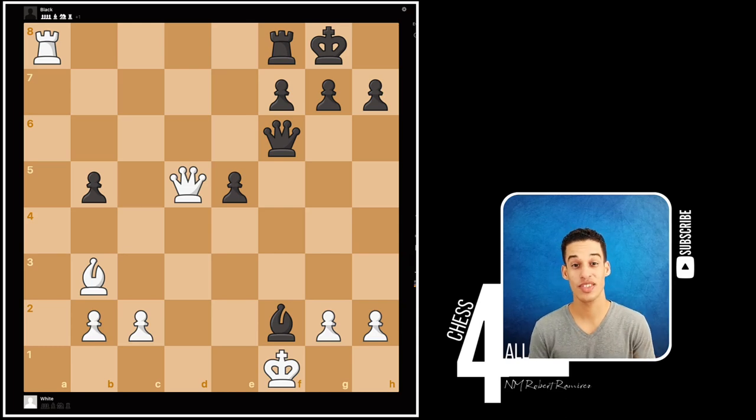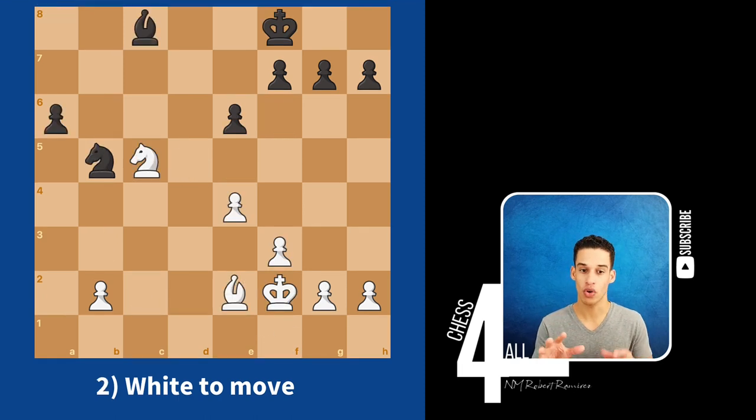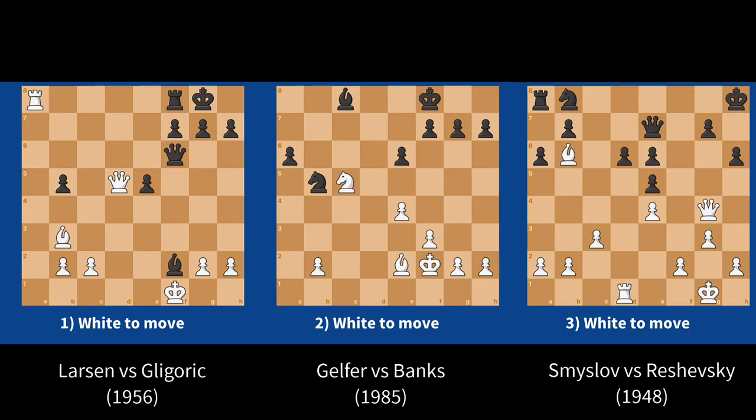Hello guys, welcome to lesson number 117. I wanted to start by showing you these positions — try to pause the video as always and see what you do next if you were playing this in a tournament game. For all three, it is white pieces to move. Notice that in the first one we're putting a lot of pressure in our opponent's territory, but also our king is not that safe, so we have to consider that as well.